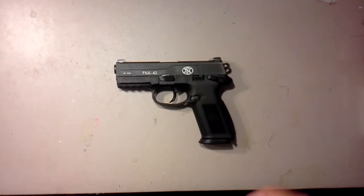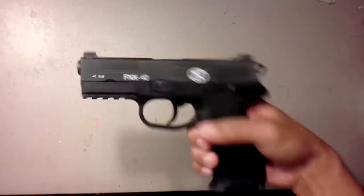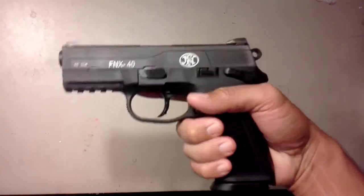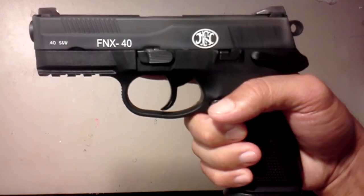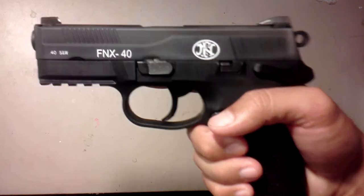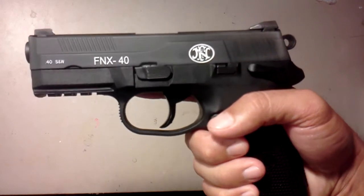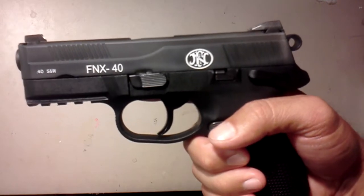Hey YouTube, just making a quick video of what I just did to my FNX 40. I painted the engraving on the gun with a white nail polish. Some people said to use crayon — it's easy — but I don't think it lasts that long. I think nail polish should be a lot better, more durable. So I went ahead and did that.